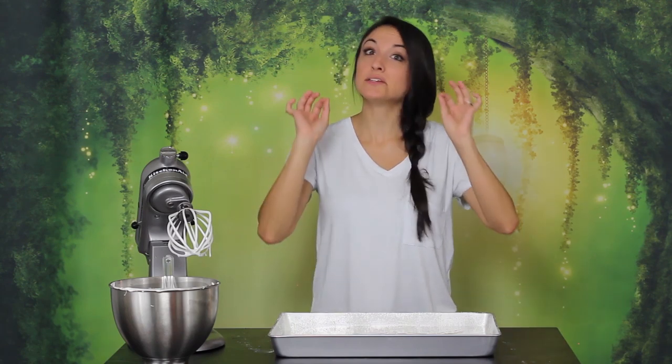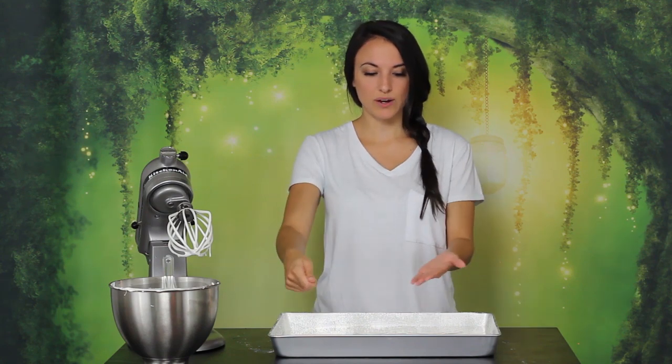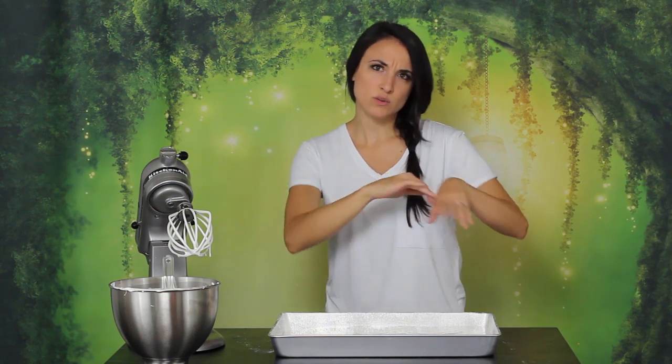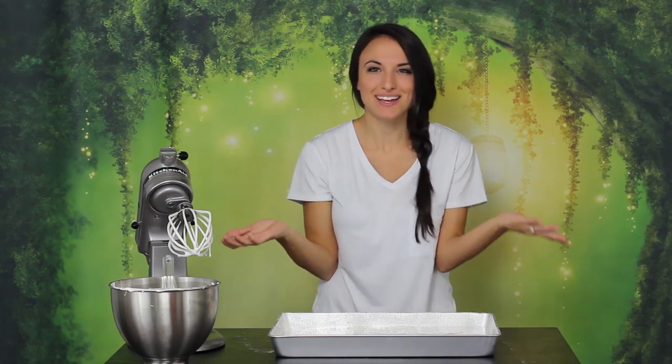Then we're gonna let that set — at least four hours, like I said before. And then once it's set and dry, you can dust the top with a little more powdered sugar, pull the sides away a little bit so that it's not sticking, and then you can turn it right out of the pan. And then we always finish the day with a nightcap of fizzy lifting drink.